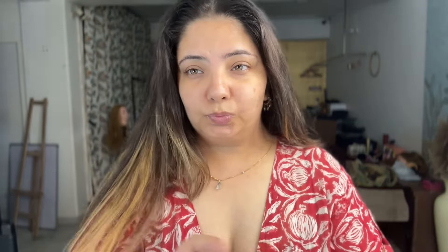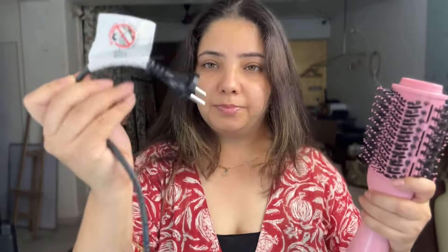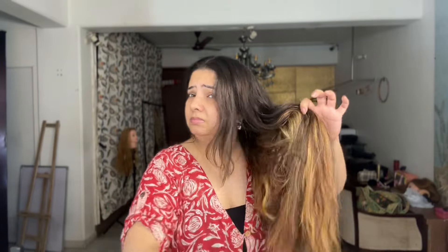This is the brush. I chose the color pink. The wire is pretty long and the connection is the India-style plug. It says Alan Truman and there's a twister you can twist. Now I'm using a heat protecting spray all over my hair. They say it protects your hair, but on the safer side I use a little bit of heat protecting spray anyway, since there's some form of heat coming through this brush.